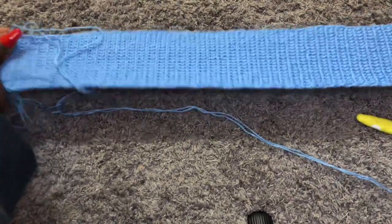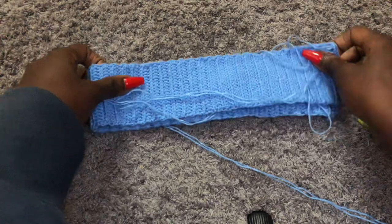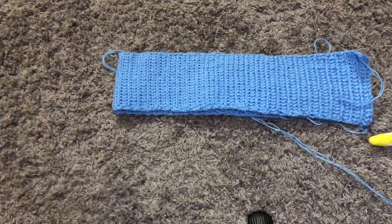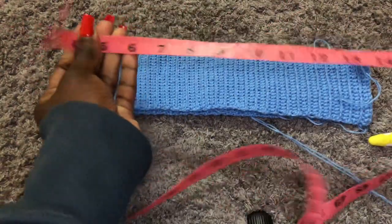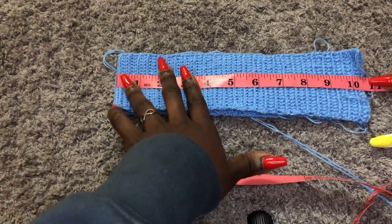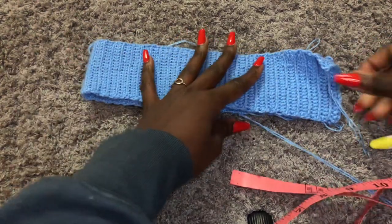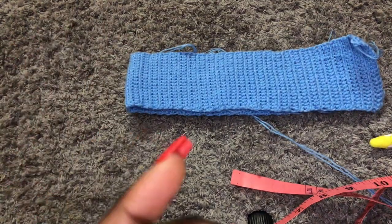I am done and this is how my work looks — you can see it is quite stretchy. It will stretch to your waist measurement and even past it, so you'll still have allowance. This is 20 inches — you can see I folded it into two, 10 by 2, that makes it 20. Now we want to join together: just fold your work in two like I did and we will join using a single crochet.